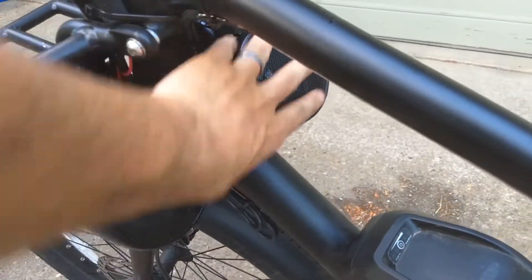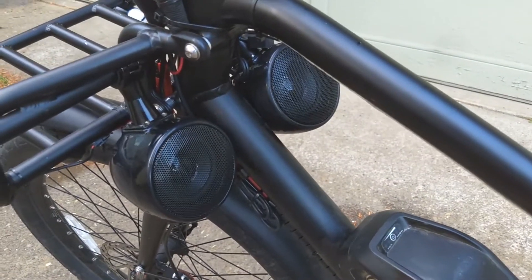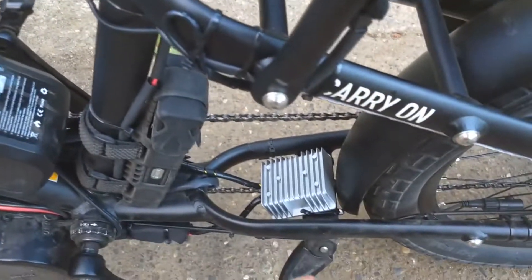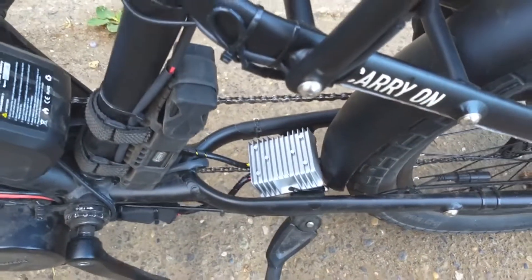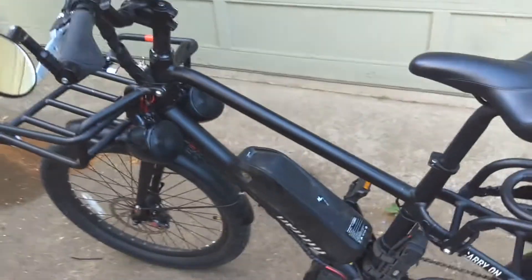I've got these Bluetooth motorcycle stereo speakers — little ghetto blasters — hooked up to a DC-to-DC converter that takes the 52 volts and steps it down to 12 volts. They connect via Bluetooth and get plenty loud. I can do 30 mph and still hear my music just fine.